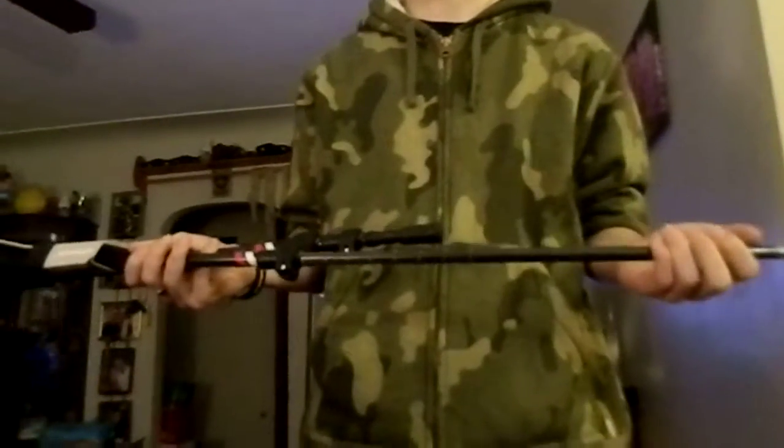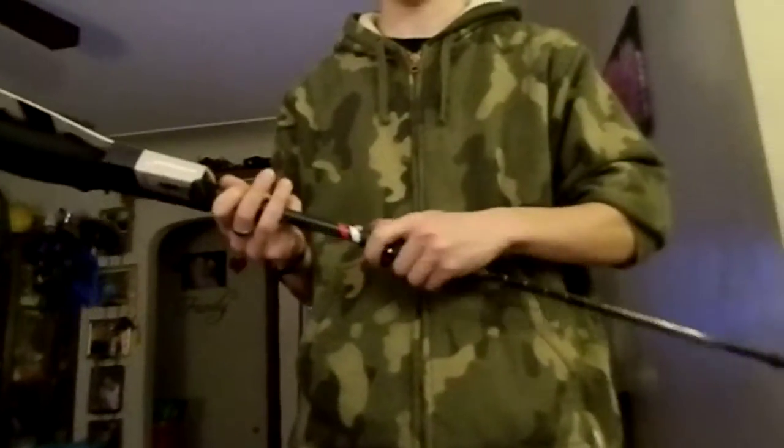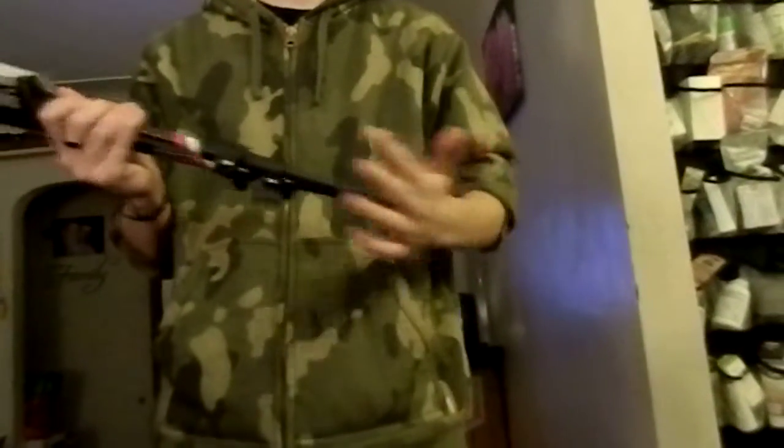These are going to be used when we go on vacation this summer. We're going hiking and trekking to see the waterfalls up in the Upper Peninsula in Michigan. It's really beautiful up there, really nice.